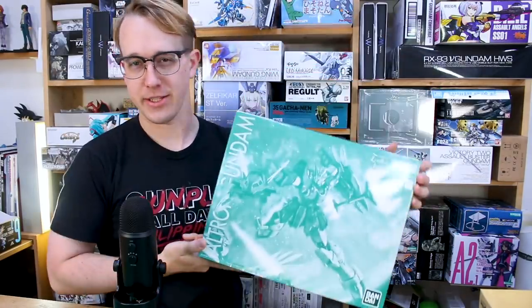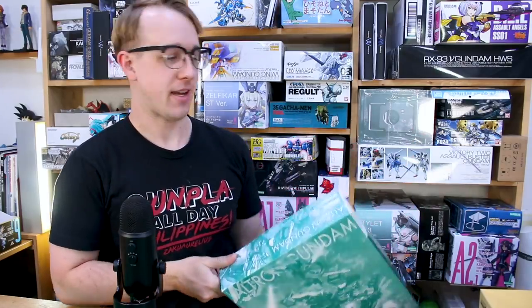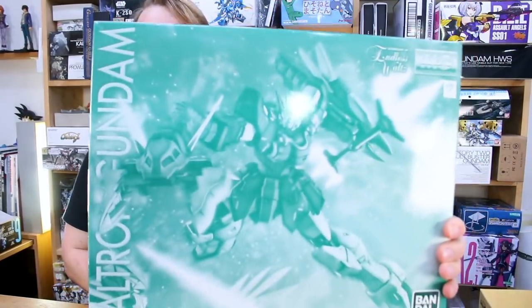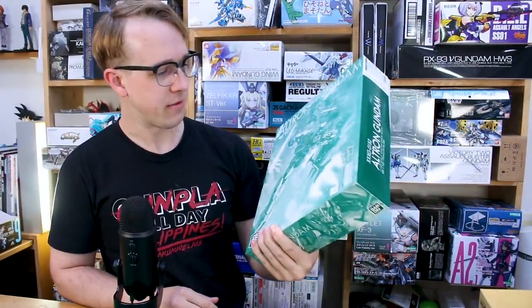Hey, what's going on guys? Today we're taking a look at this P-Bandai kit, and it's a great one for all you Wing fans out there, and especially me who prefers the Endless Waltz designs. This is the Premium Bandai Master Grade Ultron Gundam, and it is very cool looking. We got some P-Bandai style monochrome box art there on the front, and it is a really cool artwork there of the Gundam, rather than just an actual photograph of the kit.